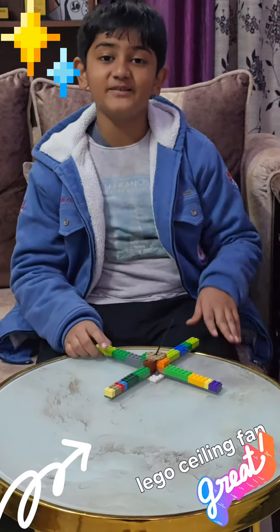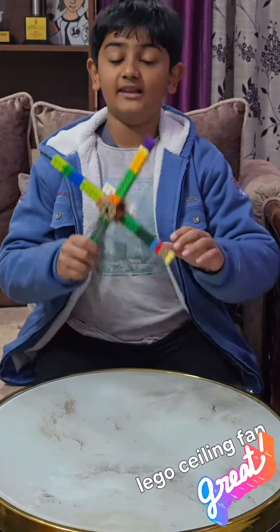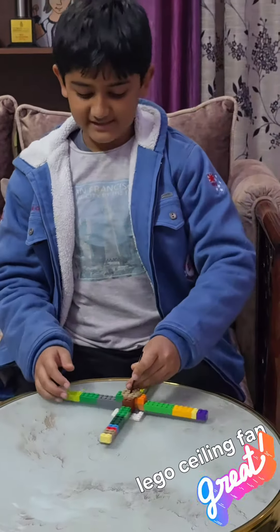Hello everybody! In today's video I'm going to teach you guys how to make a Lego fan without using any technique, and it spins like this. Now let's start.